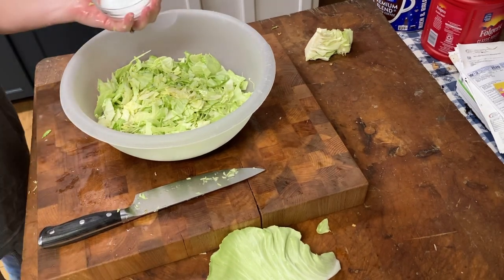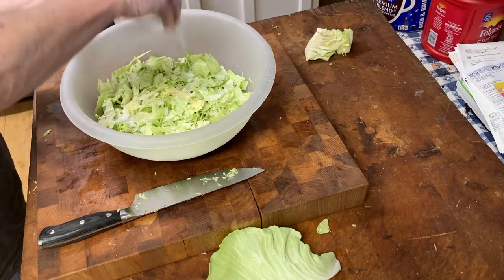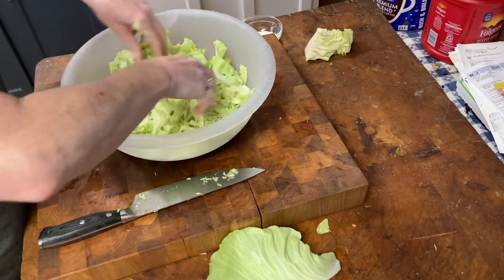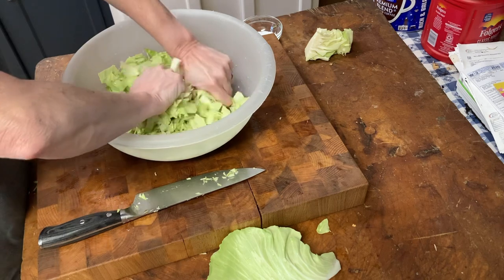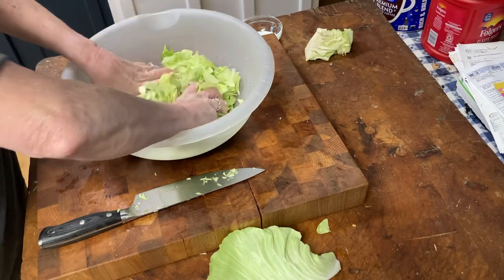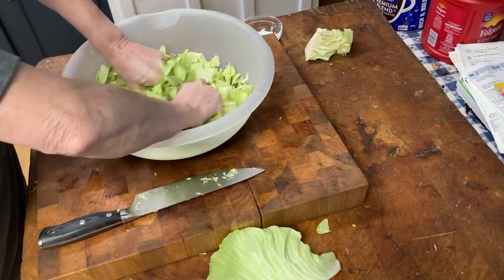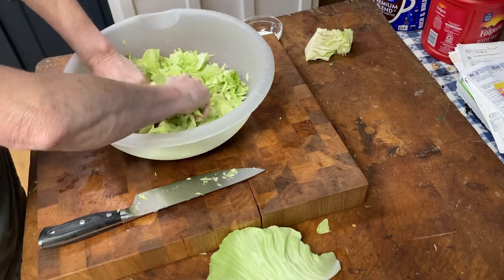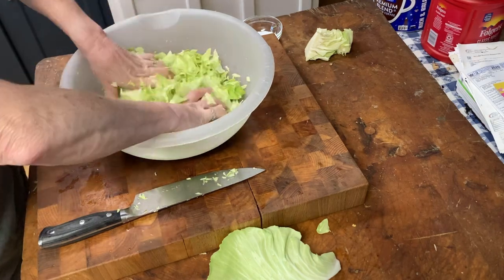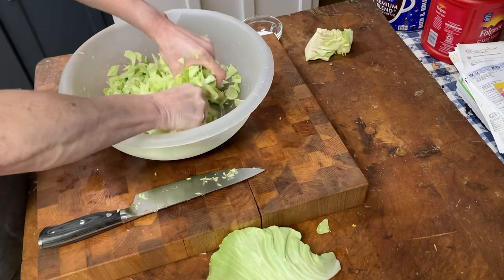I have about three tablespoons of kosher salt — I'm not going to add all of this, I'm just going to start out sprinkling it on, because this is going to help bring the liquid out of the cabbage. We want to massage this in and then let it sit until we start to see the liquid being pulled out. This will shrink up quite a bit, so this may be only enough for a quart, but we'll see.